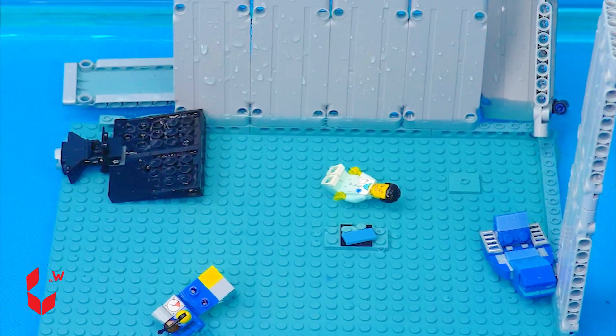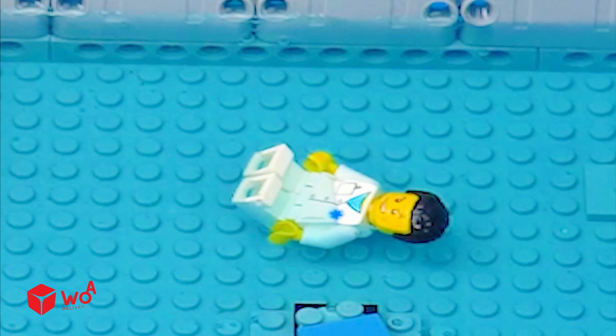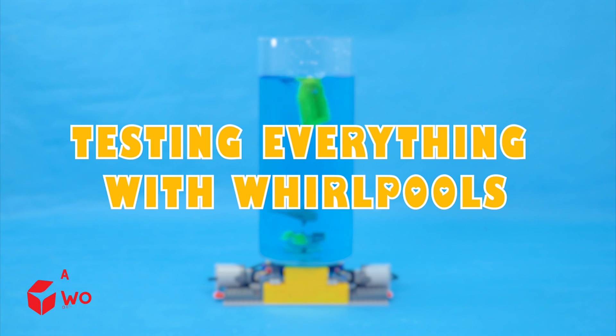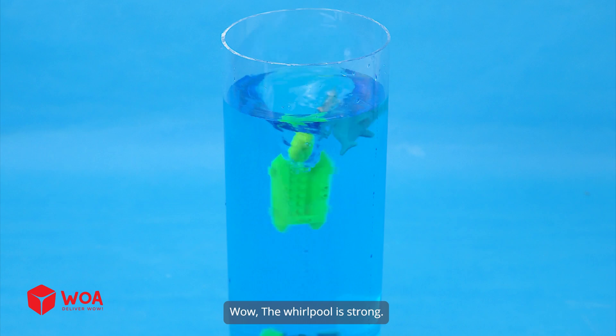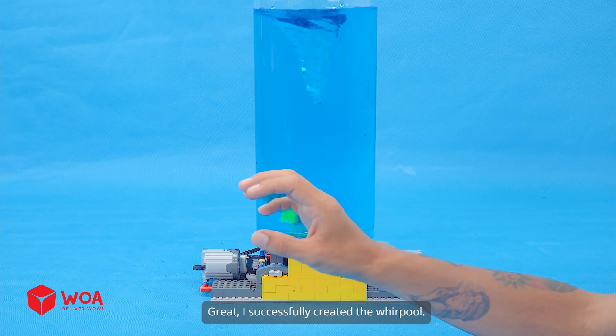Meow, meow, meow, meow, meow. Testing everything with whirlpools. Wow! The whirlpool is strong. The boat is sucked into the whirlpool. Great! I successfully created the whirlpool.